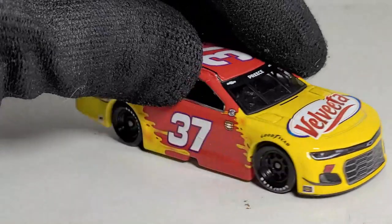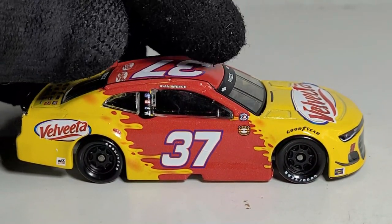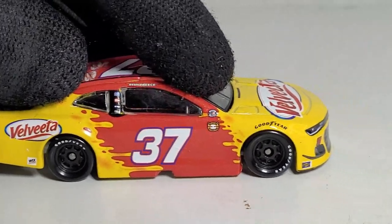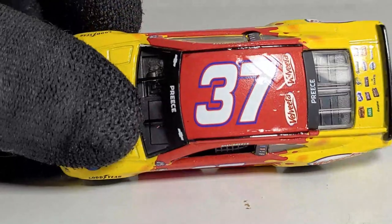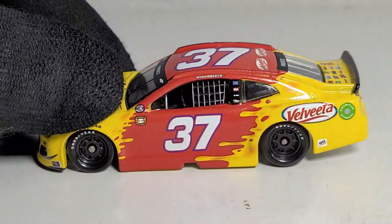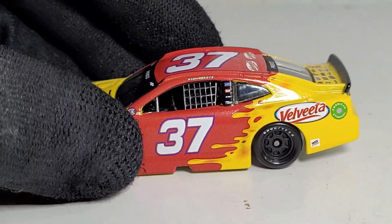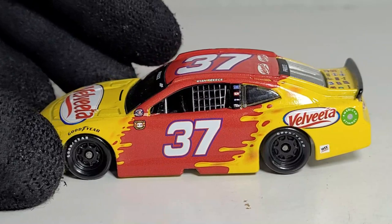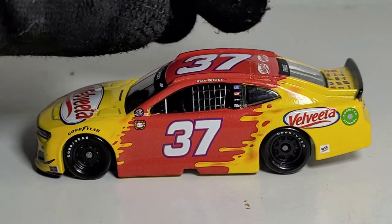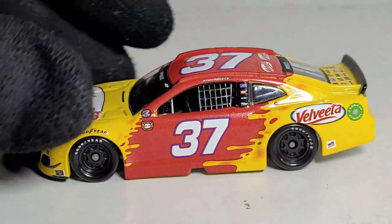It's pretty cool to finally see a number 37 diecast. I think the last number 37 diecast was Chris Buescher's Bush's Best car. This is actually one of those diecasts I thought was going to be easily canceled, because technically this car did not run the full season — it did not have a charter. Do you guys remember the days when JTG Daugherty Racing had two full-time cars and two charters?